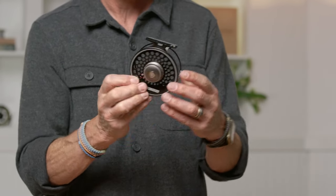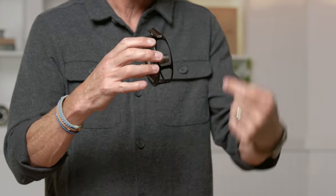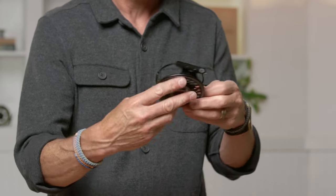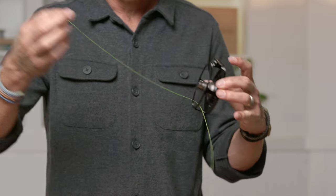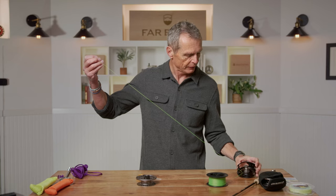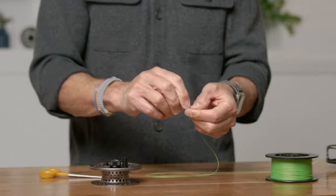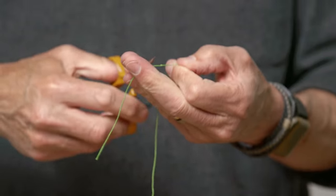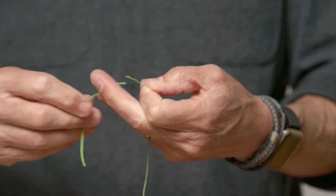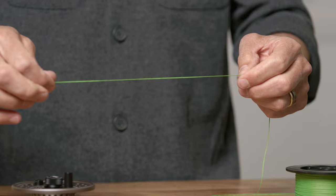If you're a left-hand-wind angler, you'd have the reel facing the other way with the handle on the left, and thread it through the second hole on that side. Then lay down the reel frame and very simply tie the knot: a little overhand knot first, pull super tight, snip off the tag.